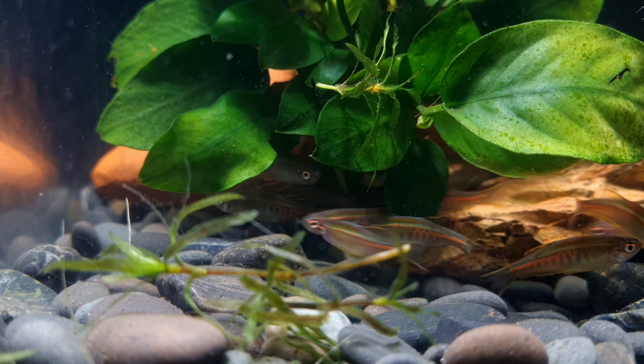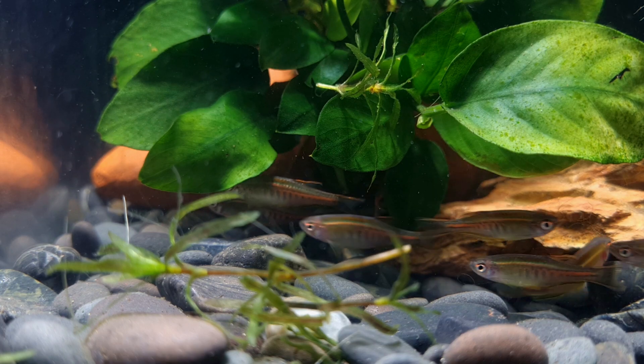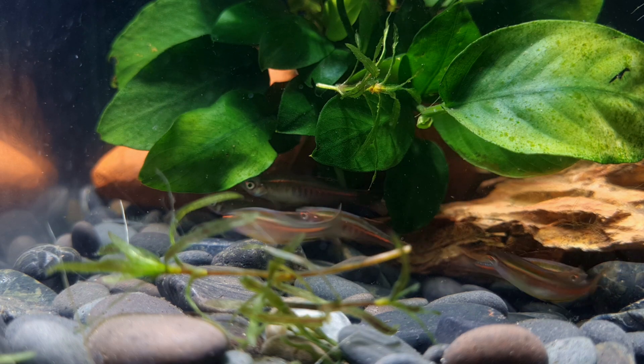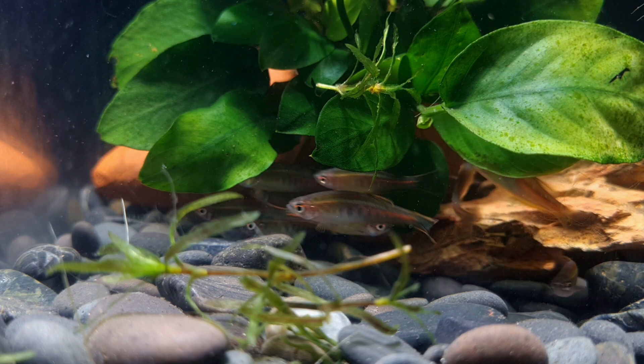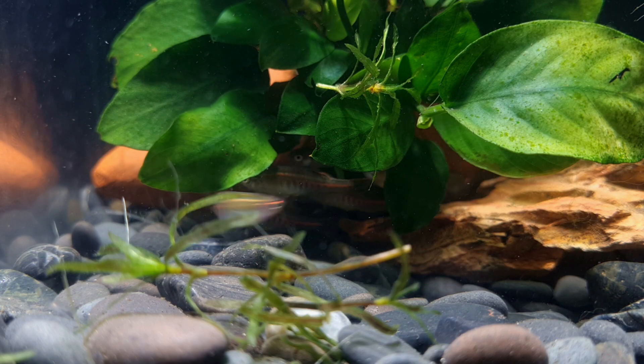Glow light danios are not fussy eaters and will accept almost every type of food. Good quality dry foods such as flakes and granules should be their main diet, but you must supplement this with regular meals of small frozen and live foods such as daphnia, bloodworm, and artemia to get the best condition and colouring from your fish.